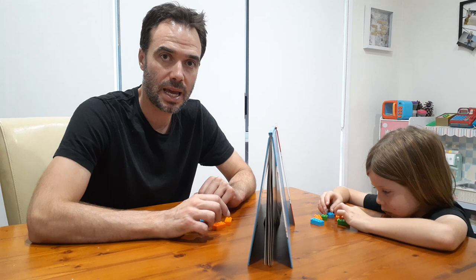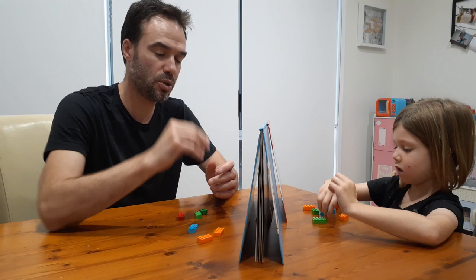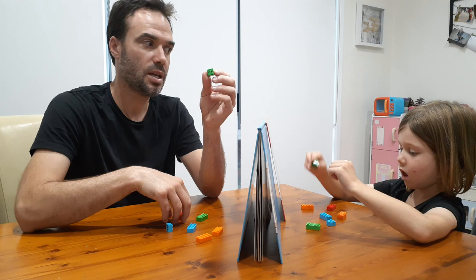So we've got two of these orange pieces — as you hold up your two oranges — we've got one big blue piece, one little blue, one big green, one little green, and one big red.